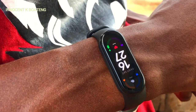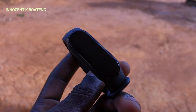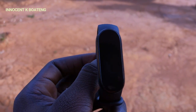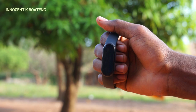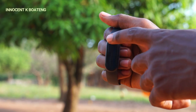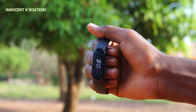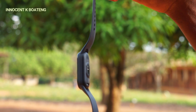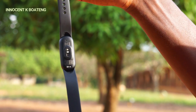This is the brightest and crispiest smart band I've ever used. With a resolution of 152 by 486 pixels, the Mi Band 6 features a 1.56-inch AMOLED color display with tempered glass and anti-fingerprint coating, and it can display up to 450 nits of brightness. It has dimensions of 47.4 by 18.6 by 12.7 millimeters.